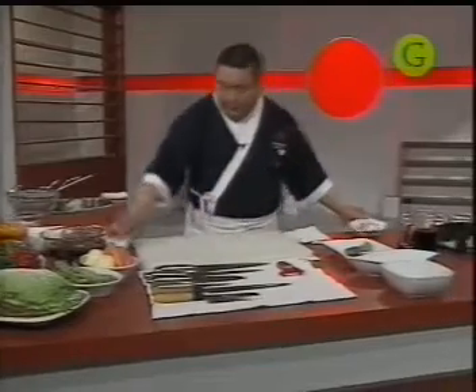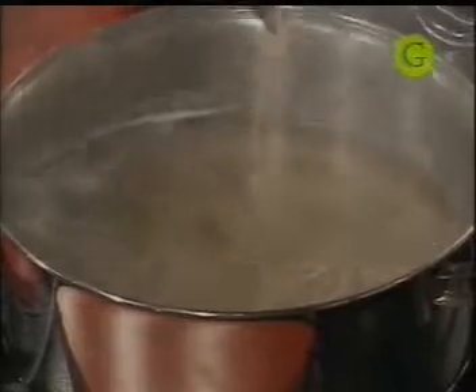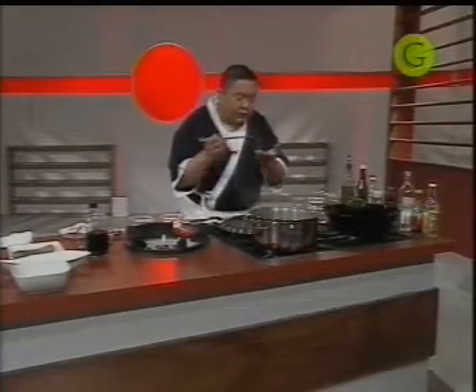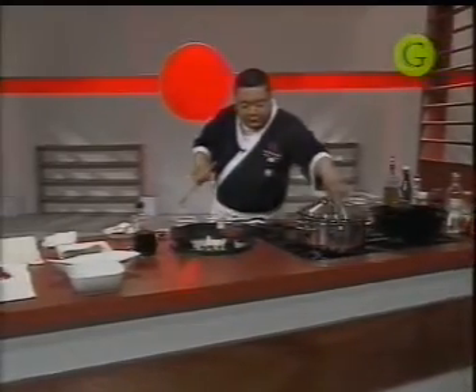Vamos a ver nuestras pastas, a ver cómo van. Tienen que tener en cuenta que después se van a saltear al wok, así que si se pasan, no sirven. Vamos a mezclar un poco. Siempre digo que la mejor forma de saber si las pastas están es agarrar una y probarlas. Falta un poco todavía.